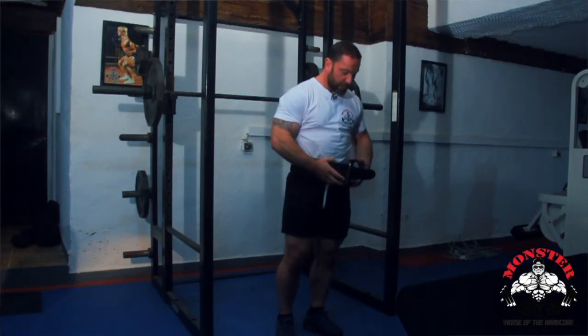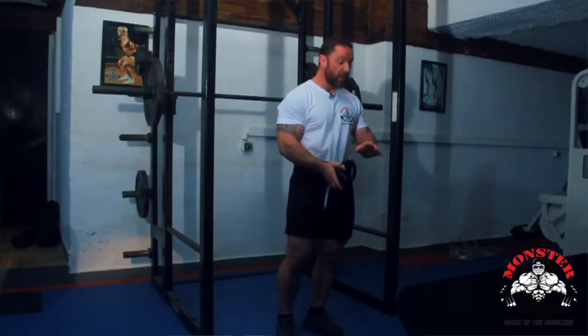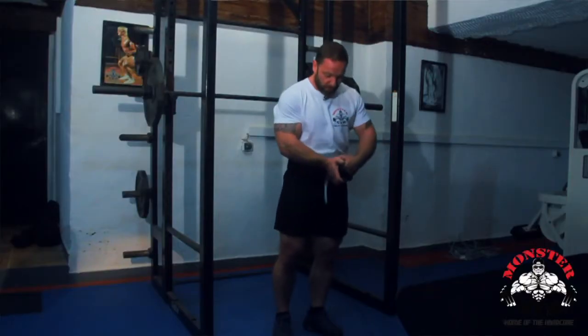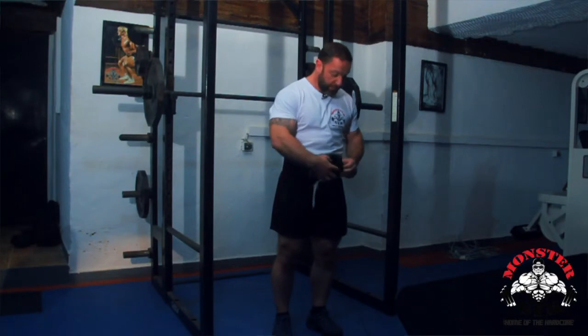My advice personally is: if you're going to go heavy, wear a belt. Safety first. I'd rather you wear a belt, stay safe, and keep coming to the gym and keep training, than not wear a belt, cause yourself an injury, stay away from the gym - no one gets anything out of that.